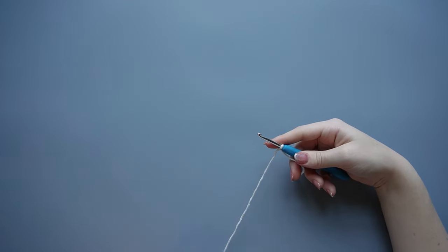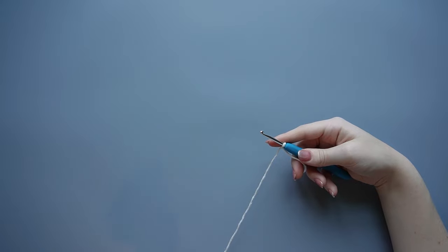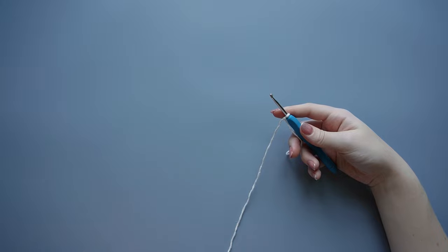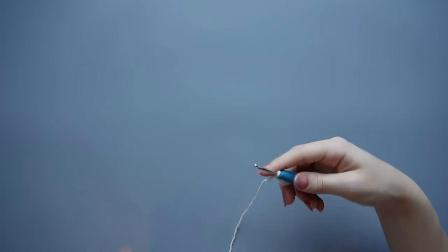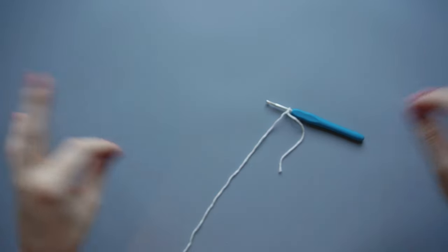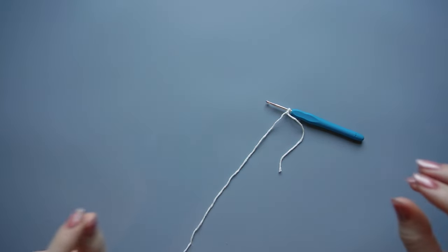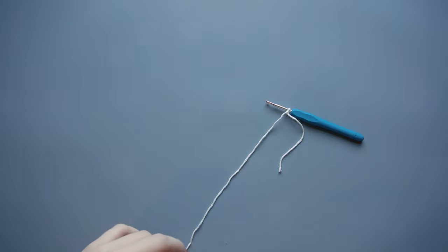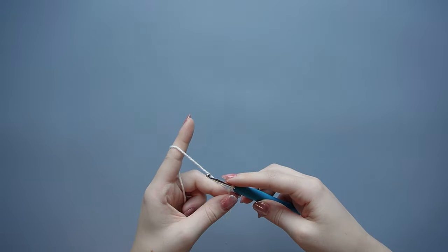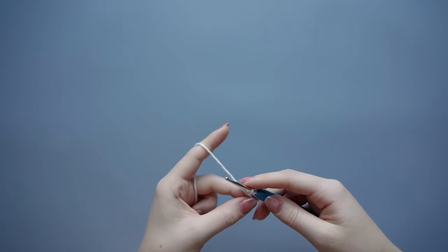We are going to be making foundation treble crochets. If you don't know how to do that, that's totally fine — I'm going to show you exactly how, and I'll also link a video below. Basically, this helps us avoid making a super long chain, connecting it, and then going in with a treble crochet into each chain. So it saves us some time and it's really not too difficult once you get going.